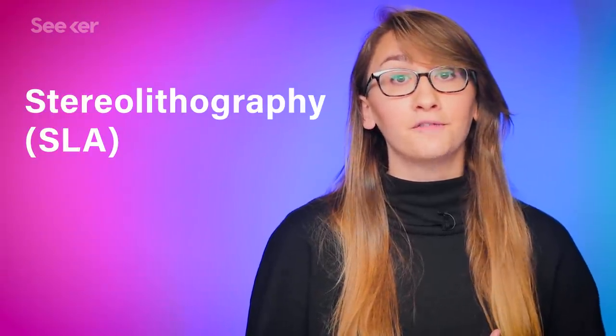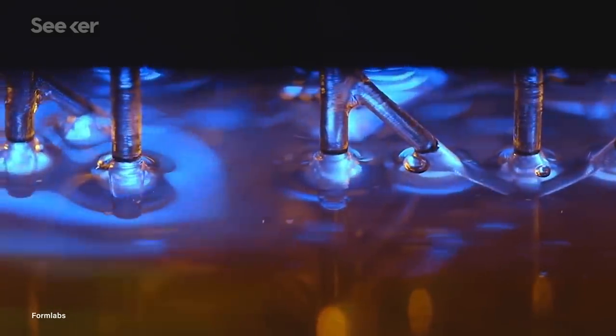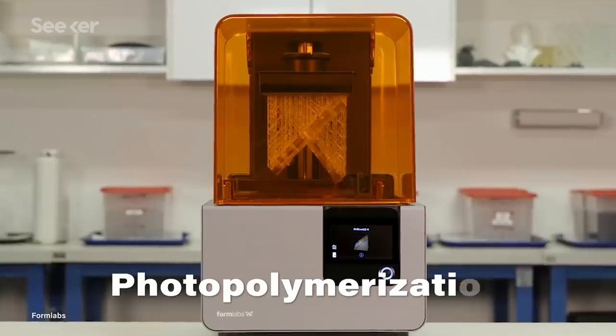Even other liquid printers like those that use stereolithography are not considered volumetric. Although stereolithography printers also use a bath of resin, they're still printing objects layer by layer, slowly pulling the object out and selectively curing sections with a light in a process called photopolymerization. Researchers for CAL eliminated this long process, since CAL can print within minutes. And it's still a very new technology.